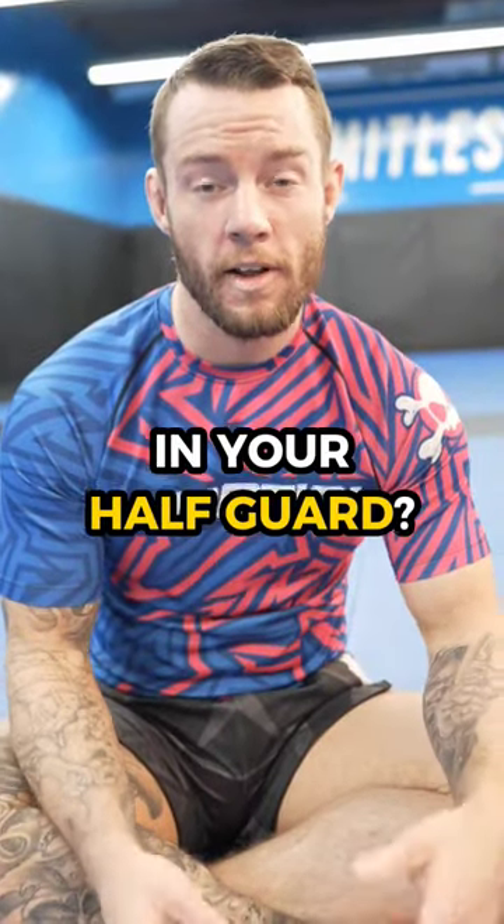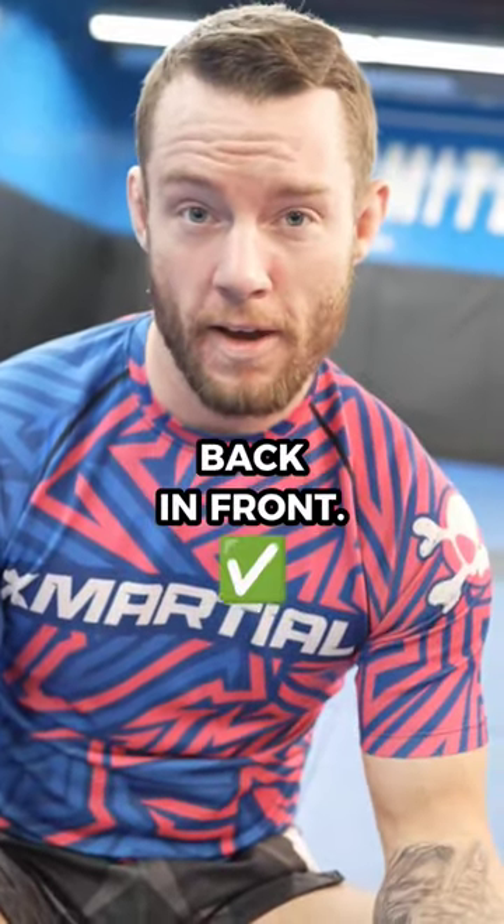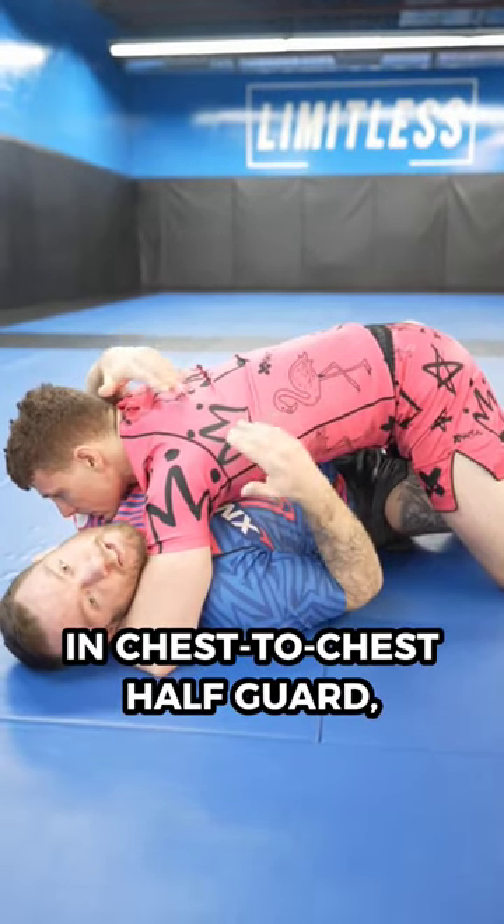Are you sick of getting smashed in your half guard? Use your butterfly hook to get your frames back in front. If you're getting smashed in chest-to-chest half guard,